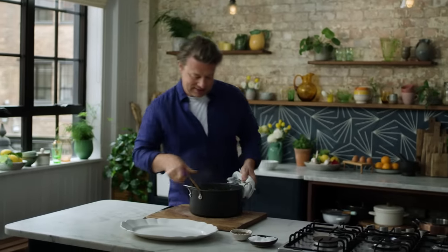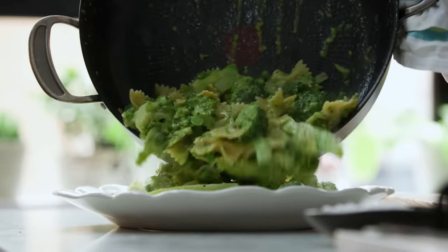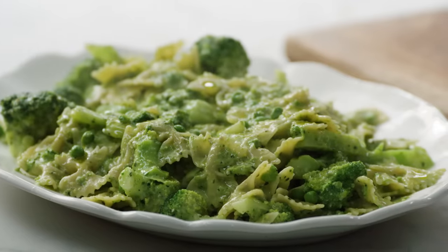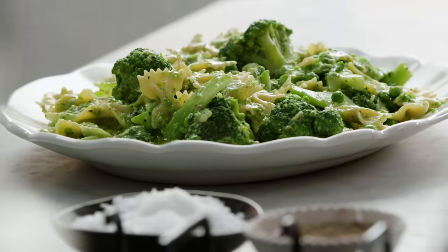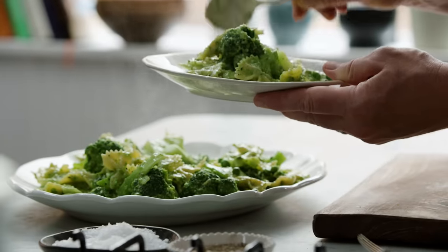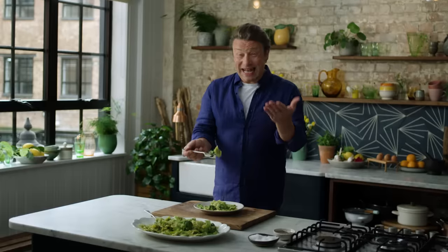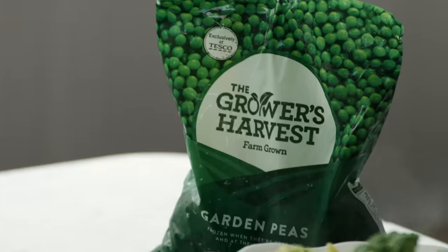Look at that. Imagine that. Any time of year but especially in the summery months. Gorgeous, simple pasta. Absolutely beautiful. Full of colour and all done in under 15 minutes and less than a pound a portion — that's pretty good going. Let's have a little try. You can see it's a nice generous portion. Mmm. Delicious. A family favourite that's healthy, super affordable, making a big deal out of an old friend — frozen peas. Delicious.